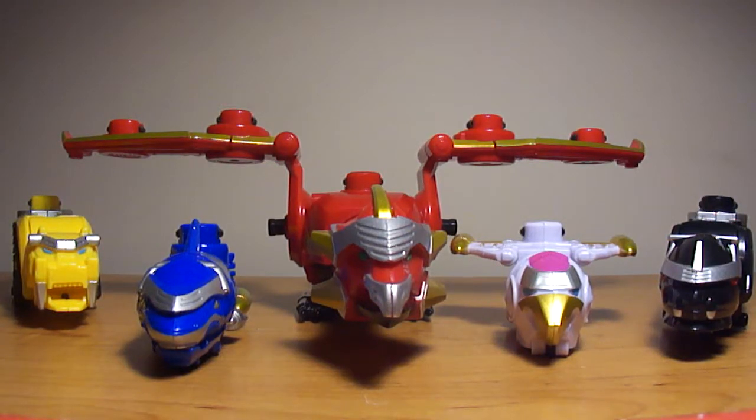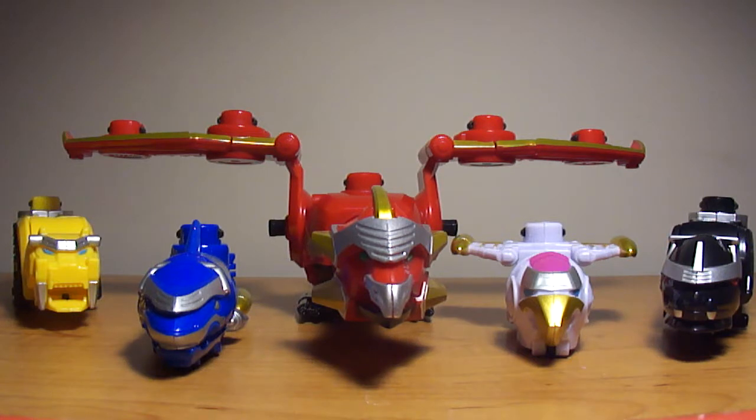Hey, what's up y'all, this is GoshiDude here, and this is my review on the Power Rangers Megaforce Gosei Megazord.